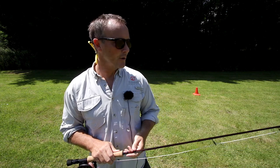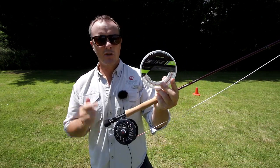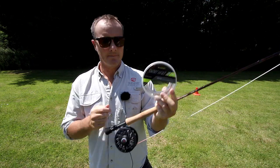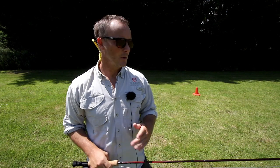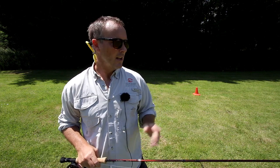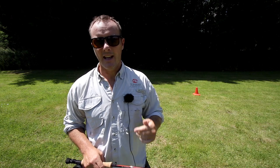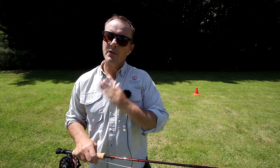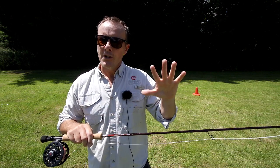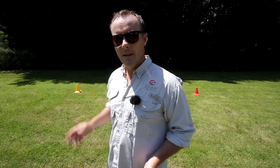The line is very important. This is a short head line — the Sunray Short Head in an eight weight. What do I mean by short head? This head is approximately three and a half to four times the length of the rod. The rod is nine feet long, the head is 35 feet long — four times nine is 36, approximately the same length as the head of the fly line. Four times the rod length gives you a mid to short head fly line.